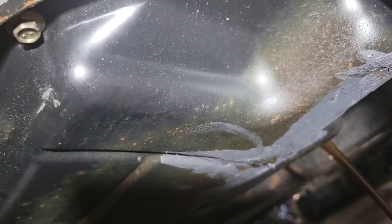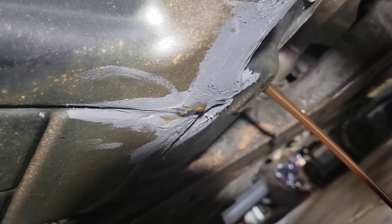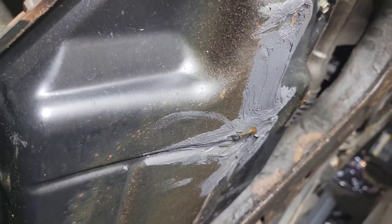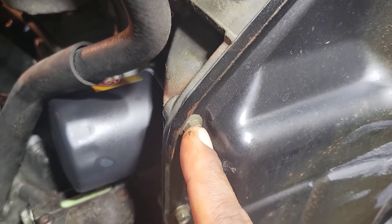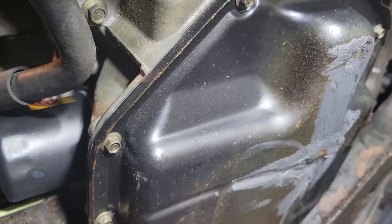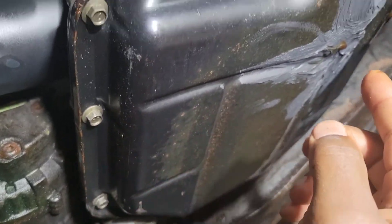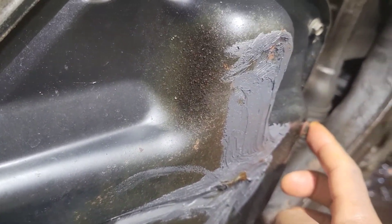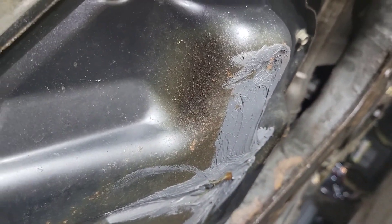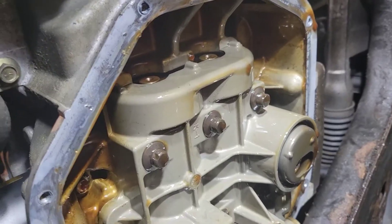Once the oil finishes draining, I'm going to take the bolts off. For the pan bolts, you can use a size 8 millimeter or 5/16ths, and there are 10 of them that you have to take off. I'll put the drain plug back in, take the pan bolts off, and be back to show you what it looks like. Hopefully there's no metal in there — usually the drain plug has a magnet on the end to catch any metal particles.